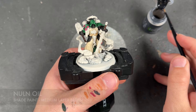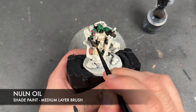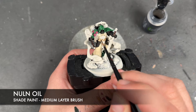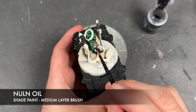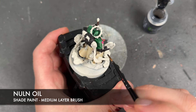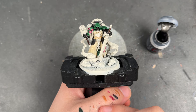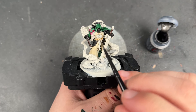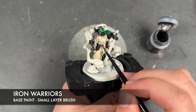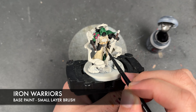With that Cygore Brown applied, we then want to take some Null Oil and apply this over the top of all of the parchment. With that now done, we're going to move on to the metallics — and there's a lot of them here. The first one we're going to do is some thinned down Iron Warriors, applying this over the top of all his silver details, including areas such as the belt buckle.